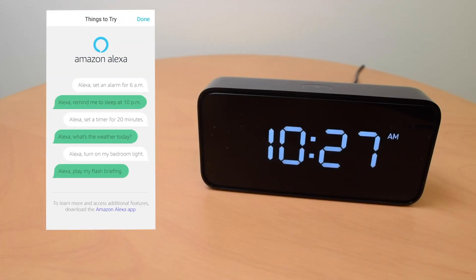Alexa announces: "I'm now connected and able to check the weather, call a cab, read a book, play some music, and a lot of other things."